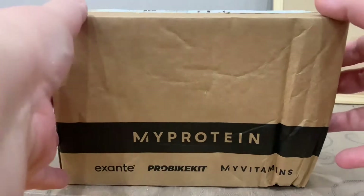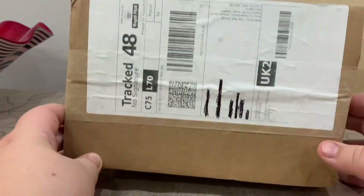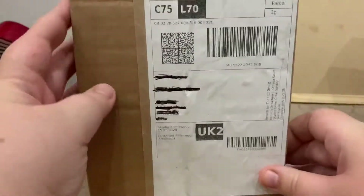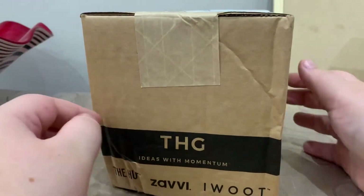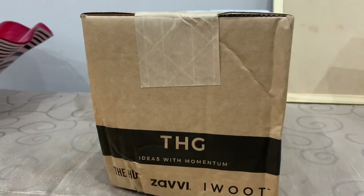Welcome back to an unboxing video with JB and Millie. We've got a very special package today — we ordered this directly from the Nintendo site in the UK, and this is hopefully the new Mario game, Paper Mario: The Origami King.